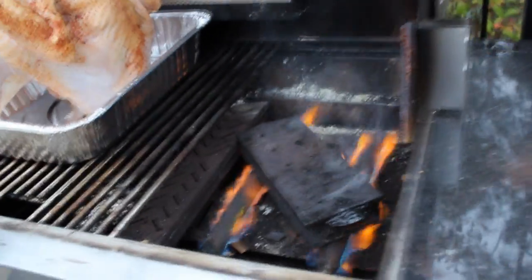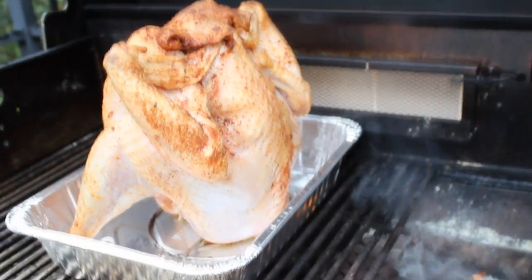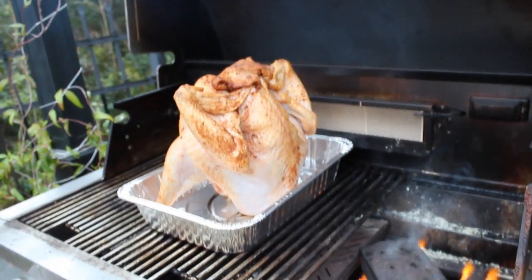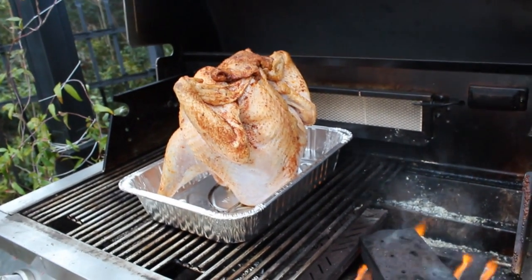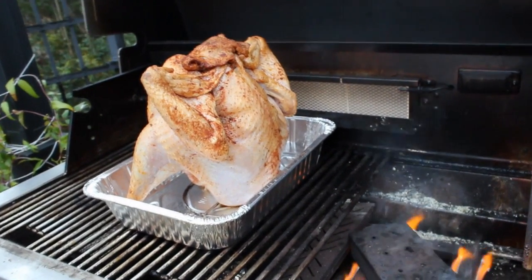You actually won't even turn on the burners below the bird, so it's going to be cooked indirectly. Temperature should be around 325 to 375 if you've got a temperature reading on your gas grill. It's usually like one, maybe two burners, and the other two off.